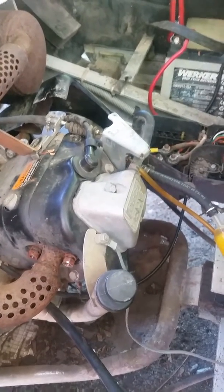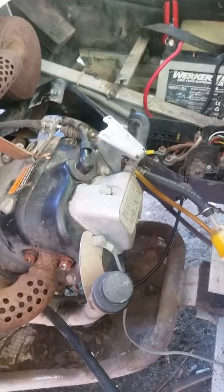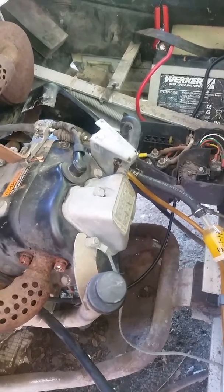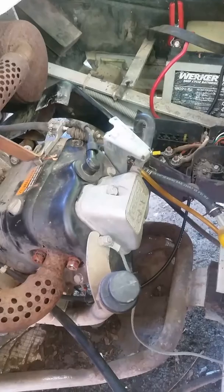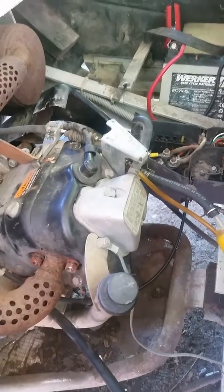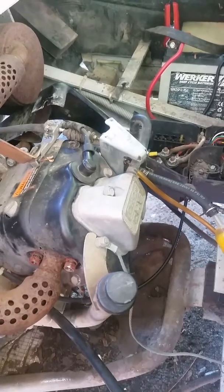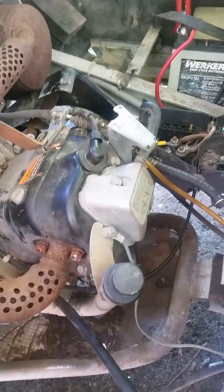The rev limiter tested bad. The brown wire at the prior video — if you go back and take a look at it — to test the rev limiter, there's a brown wire there. Take that, remove the wire off, tape it up, keep it from grounding. I had a bad rev limiter. So until the new part comes in, this is what we're going to do.